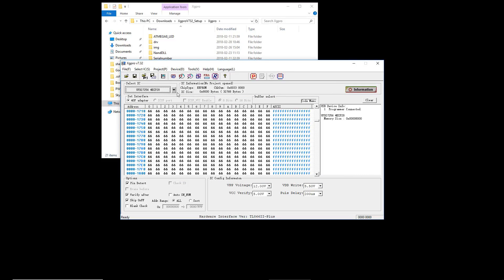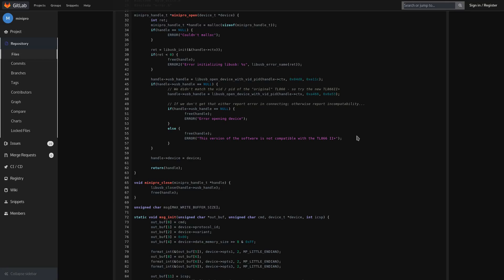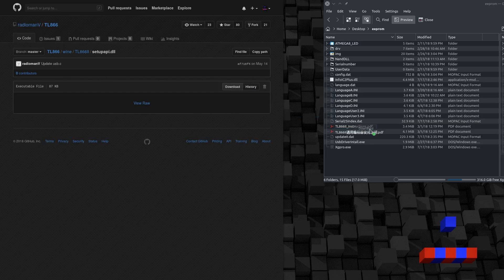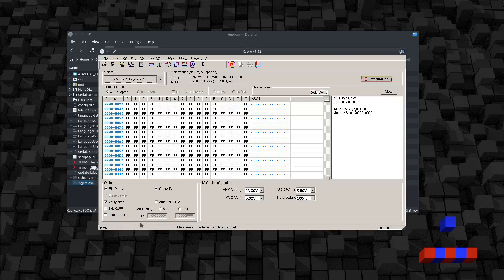I'm a Linux user so I'd rather run this on Linux. There is an open source project to work with the TL866 programmer for Linux, but it specifically does not work with the 2 Plus I have here — it even goes so far as to blacklist its device ID, so hacking this device in probably isn't going to work. That leaves trying to get the Windows program running under Wine, which actually works pretty well. You'll want to extract the files from the installer on Linux. You'll need to get a modified version of the Wine USB library and place it in the directory with the program. There's a good chance this USB hack will break compatibility with Wine after future updates, so your mileage may vary — but for now it works.